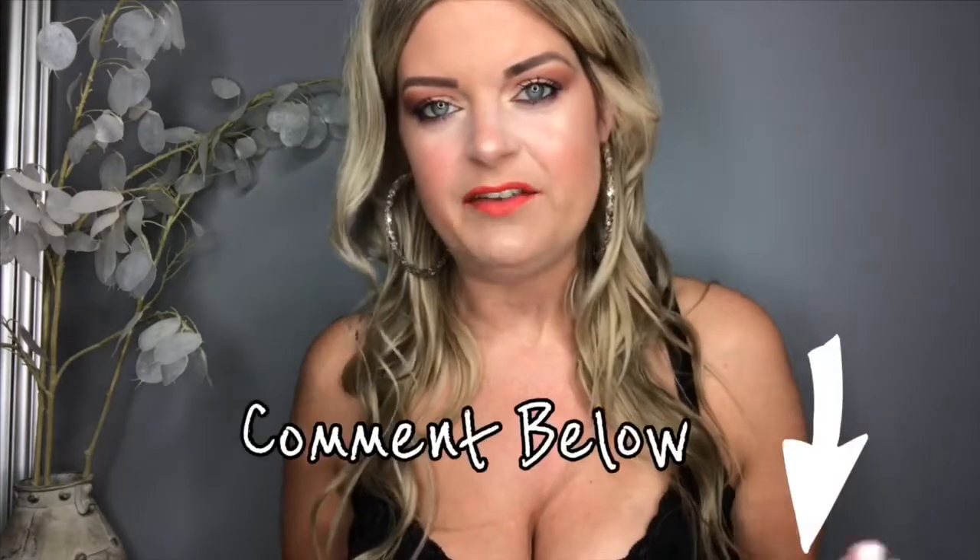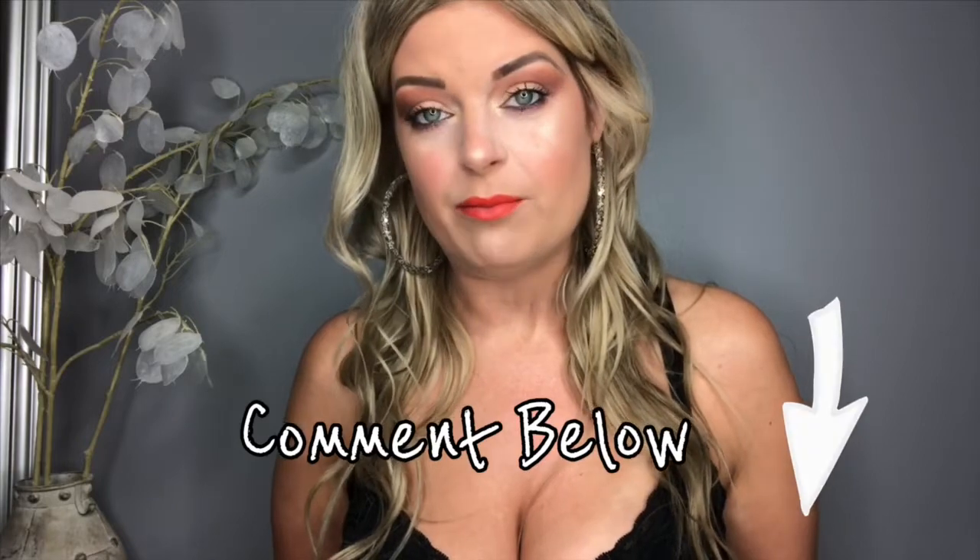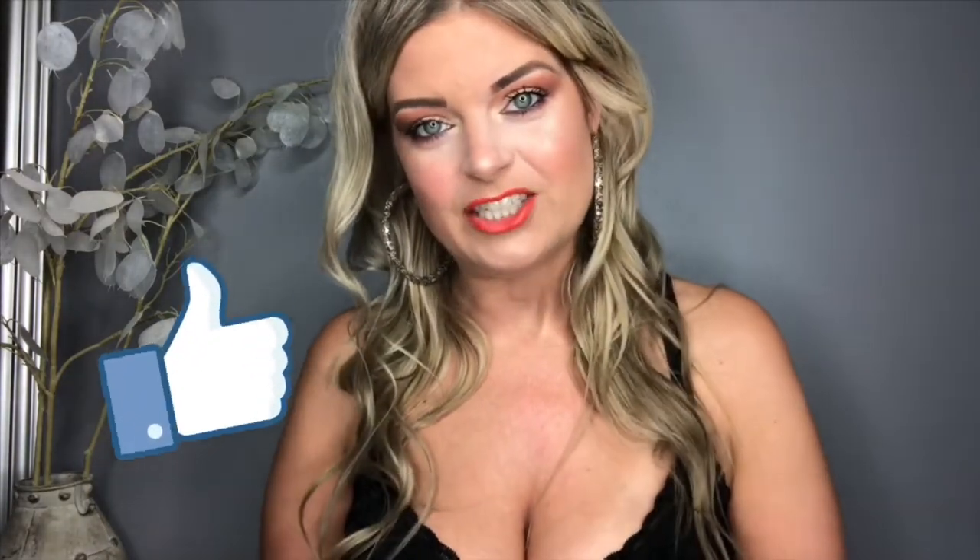Thank you guys so much for watching. I hope you enjoyed the video. If you've come across any other weird crazy beauty products like this that you've seen on TV or in showcase stores, please comment them down below — I love doing these kinds of videos. Give me a thumbs up if you liked the video, feel free to share it, and make sure you check out my latest videos. Also be sure to follow me on social media to see all my beauty and fashion looks — I'll put all those links down below. Thank you so much for watching, I'll see you next time.